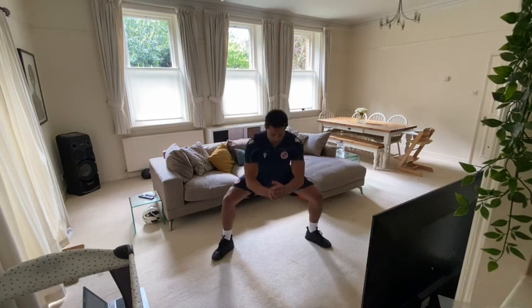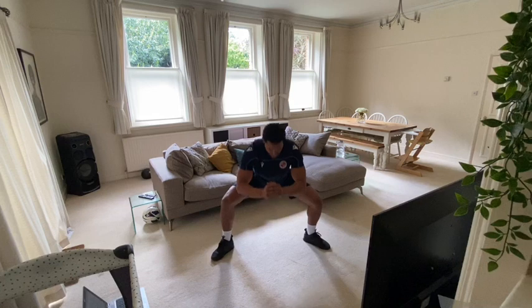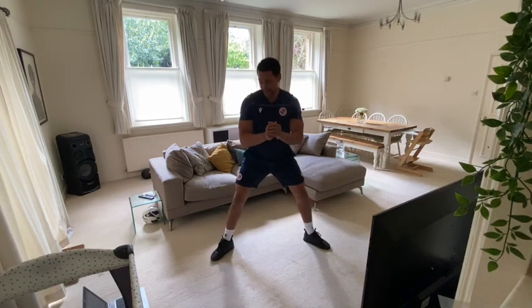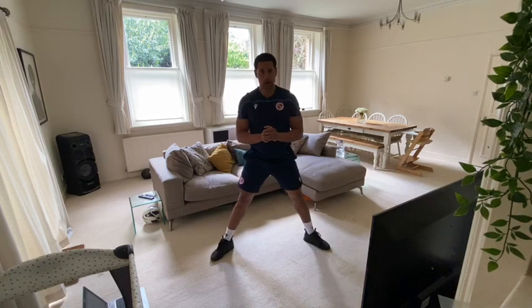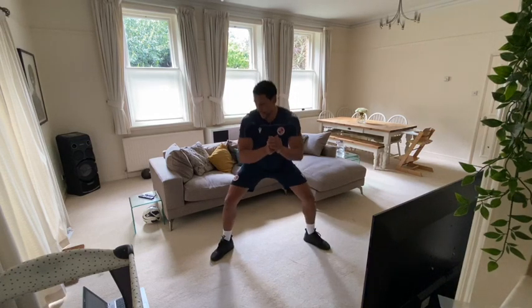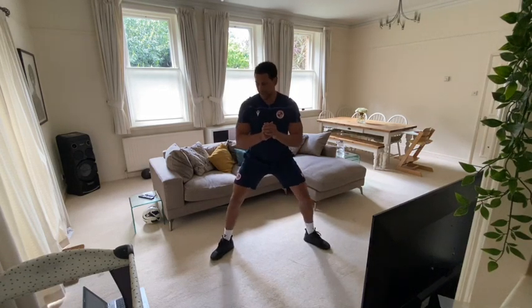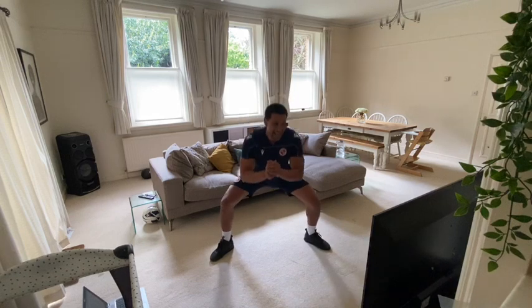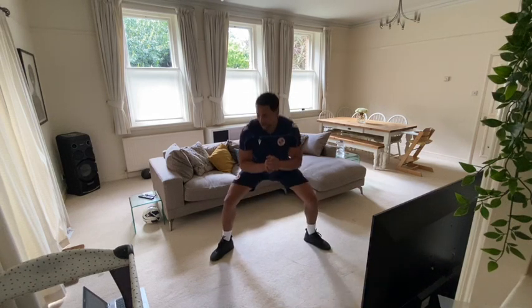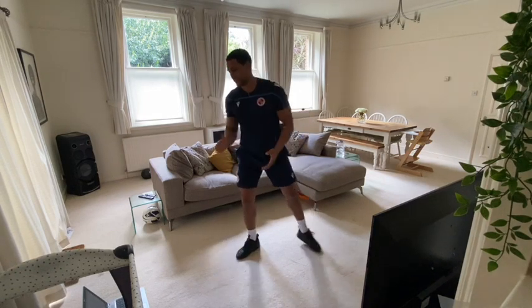Let's go. Good work guys, keep going. Excellent. Ten seconds, come on. Four, three, two, one. Excellent.